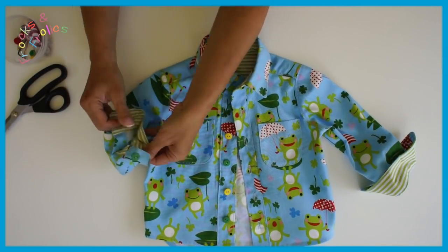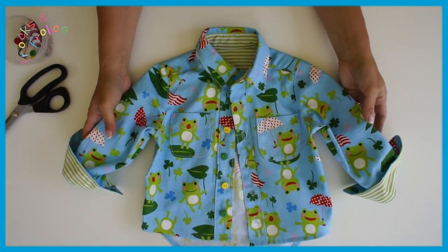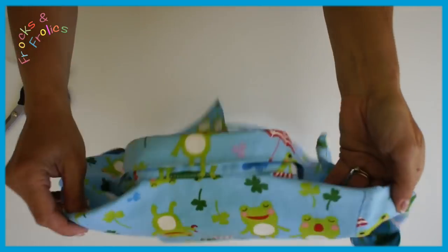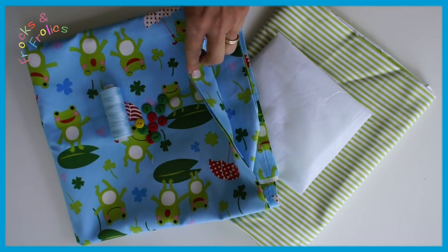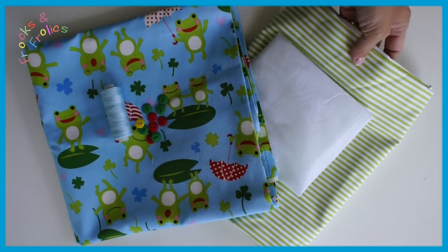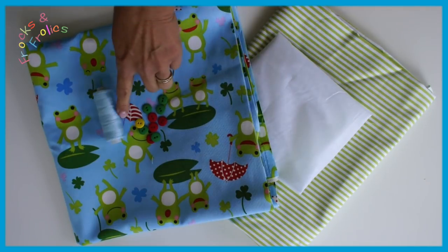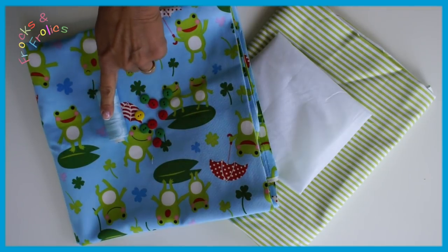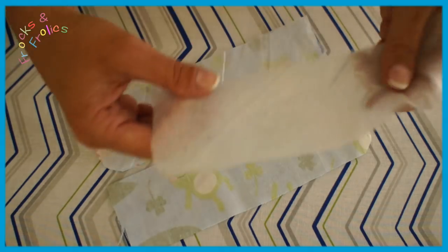Now let's get started on my little boy's shirt. I'd suggest you watch the introduction where you see what I use and how the pattern goes together. For this shirt I'm using a heavier weight cotton — still a quilting cotton but heavier weight — lightweight for the contrast, and also some iron-on interfacing to firm up collars. Ten or twelve buttons depending on whether you put a button on the tab, and also some matching thread.